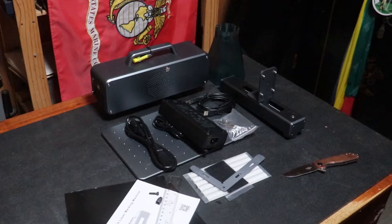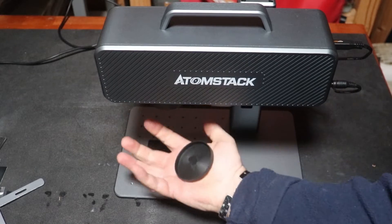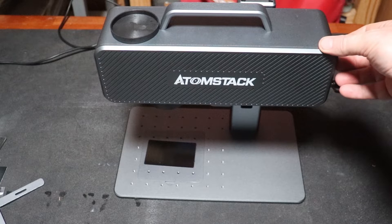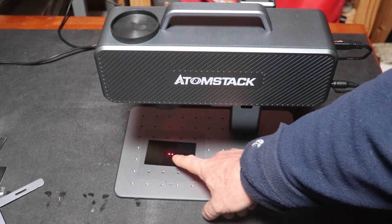As you can see, it was packaged very well. It took about 10 minutes to set up — just a few screws. It pretty much comes intact, and this is what it sounds like.